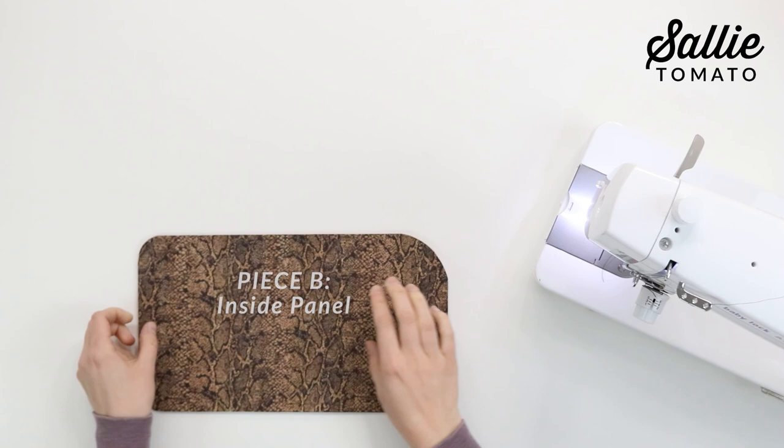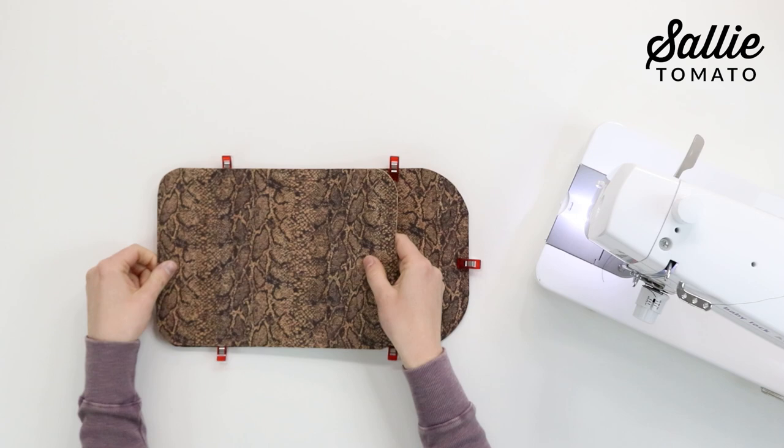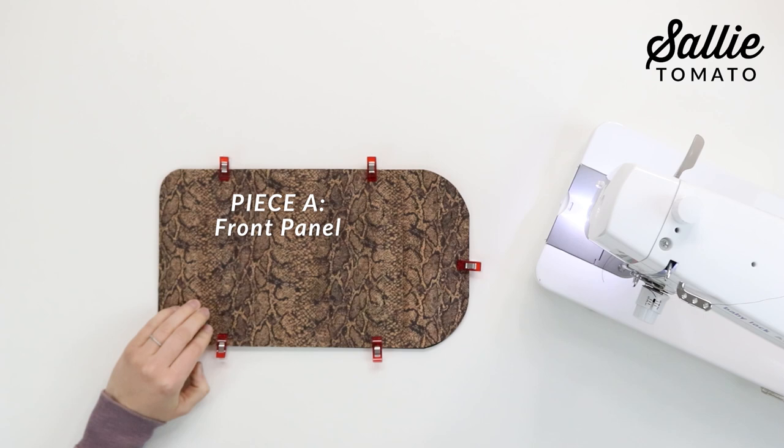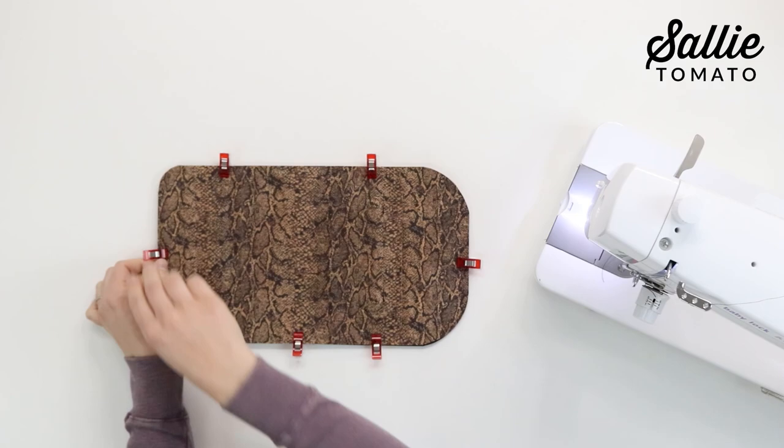With wrong sides together, align all edges of piece B and D. You can use basting spray or sewing clips to hold the layers together. Then with right sides up, align piece A over piece B and align the left, top, and bottom edges. If you use sewing clips, you can just reclip your pieces to hold piece A in place.